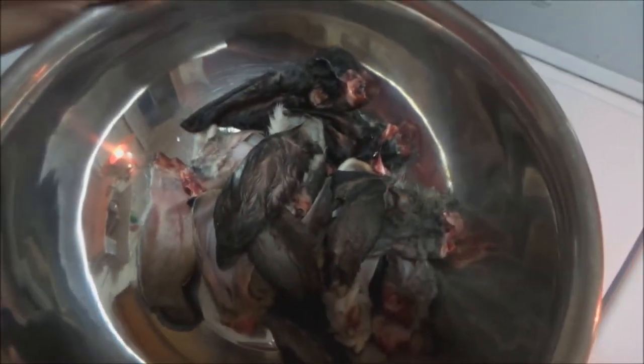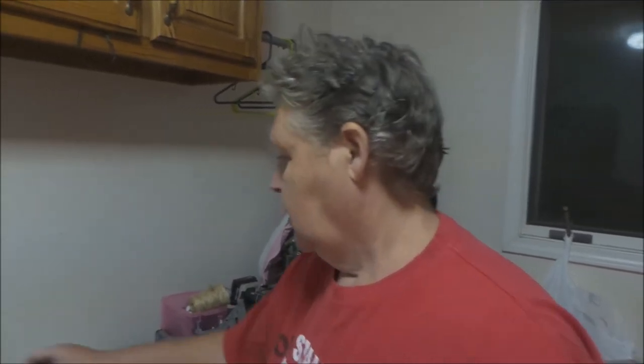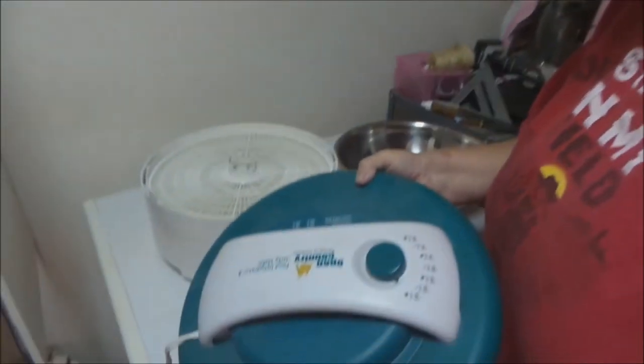Now let's show you what we do with the dog treats using the rabbit ears. Here we have freshly washed and cleaned rabbit ears — it takes a while to save up enough rabbit ears to do it unless you're going to process a big batch of rabbits. We've got our plain Jane dehydrator here, it's an Open Country model.